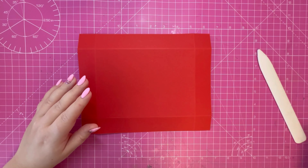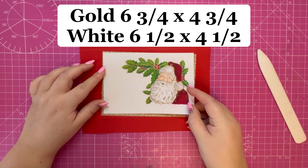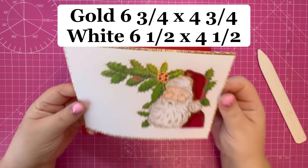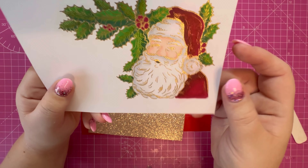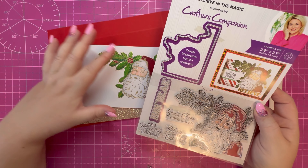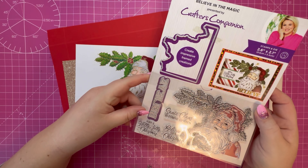To make the base of the gift box you need a piece of nine and a half by seven and a half, and along each side you want to score at one and a quarter. Just rotate your cardstock and score all four sides at one and a quarter. Then you need a piece of nine and five eighths by seven and five eighths, and we're going to score again at one and a quarter along all four sides.